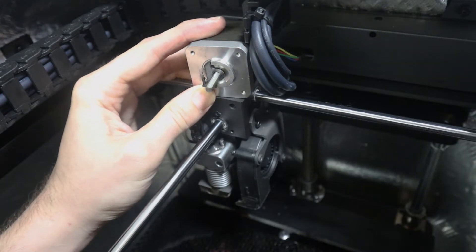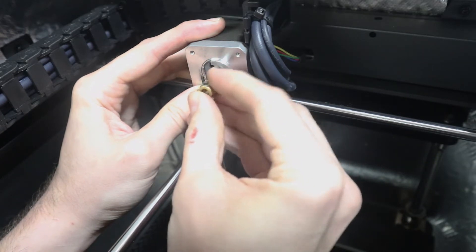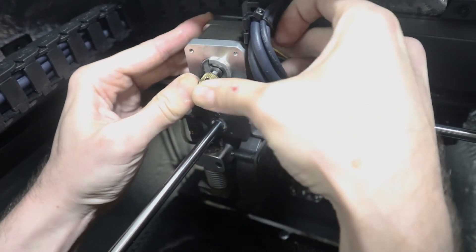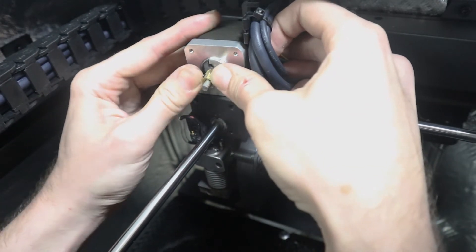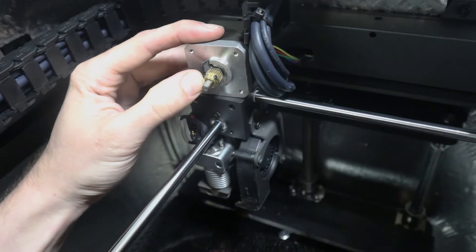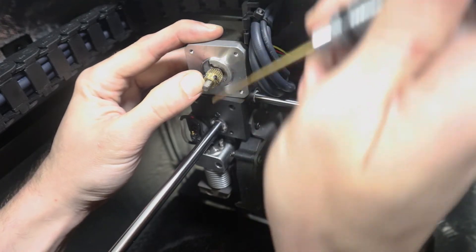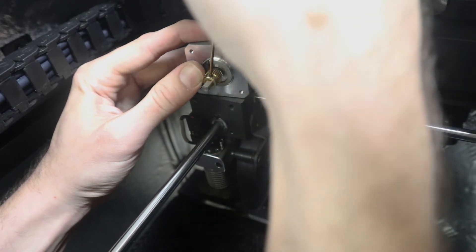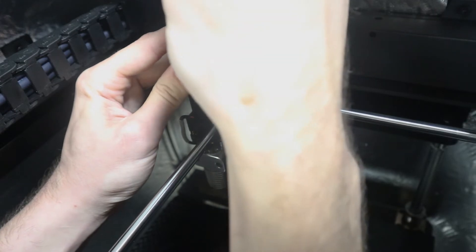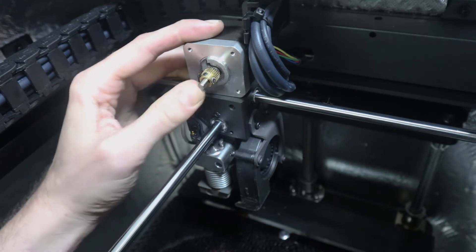Then put the extruder gear back on. Make sure you have the flat side aligned with one of the set screws, then push this back on. Take the 1.5 millimeter again and tighten the set screws. That'll keep it from rotating on the shaft so that it actually grips the filament. Tighten the other one — good to go.